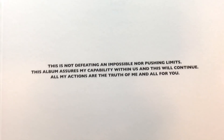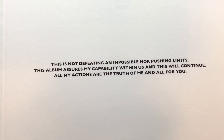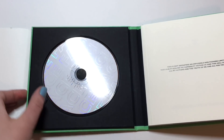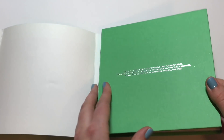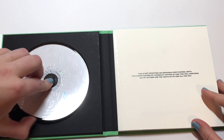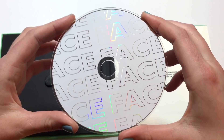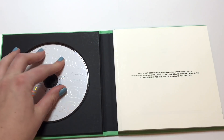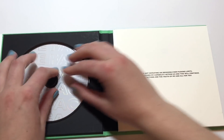Just like every SHINee solo album, there is this text at the beginning — I won't read it out loud but you can pause the video if you want to read it. Every solo SHINee album has a sort of text at the beginning and also on the cover. And that's the CD right there that I'm going to show you. I really like this CD — it's very simple but also very pretty.